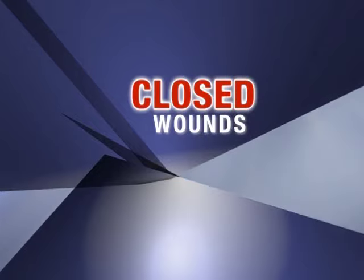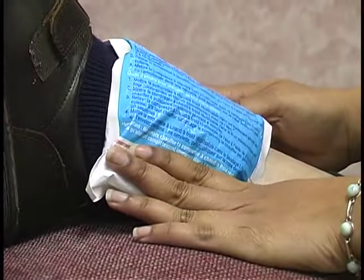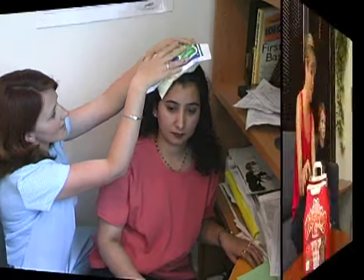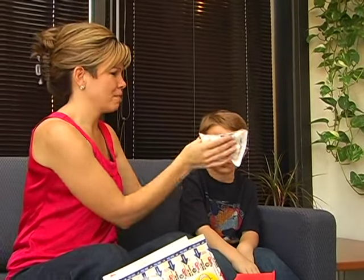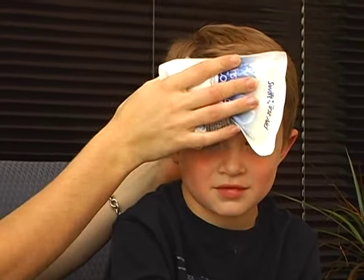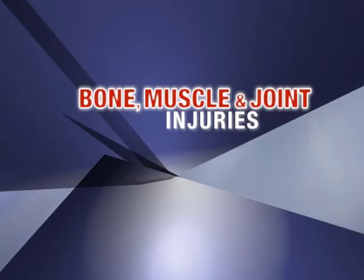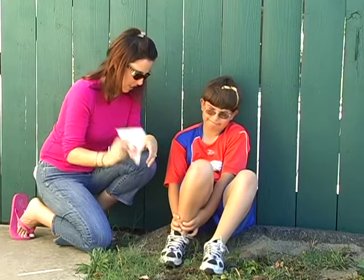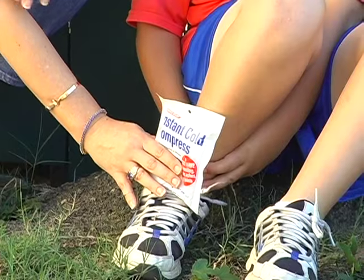Closed wounds: in the case of a minor closed wound, cold can help control both pain and swelling. To use an instant cold pack, shake it, squeeze to break the inner bag, shake to mix, and apply. No barrier between the instant cold pack and skin is needed. Cold can also be used to treat a bone, muscle, or joint injury.